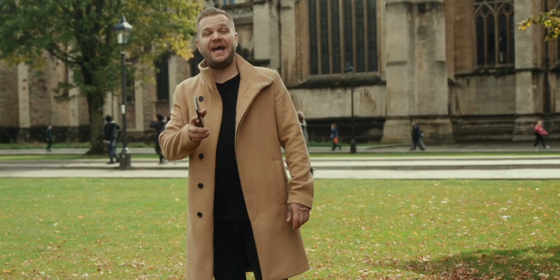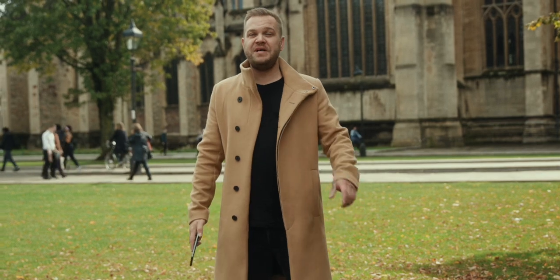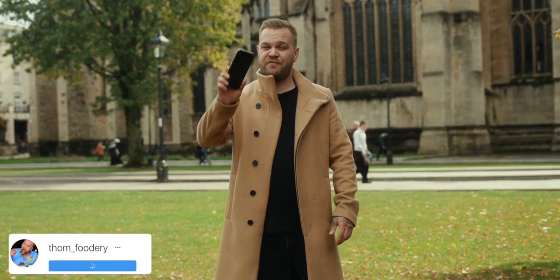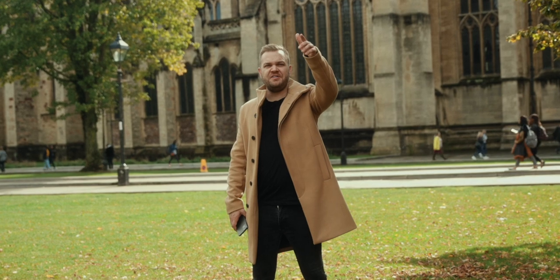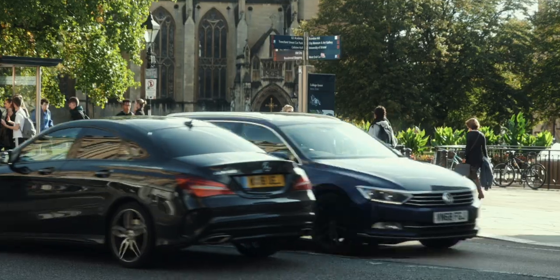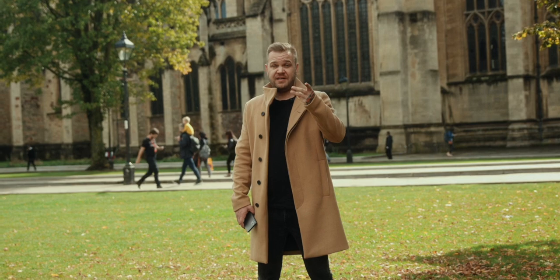Hey guys, I'm Tom aka TomFoodery and this is Fill the Frame, the show where we take you to some of the best restaurants in the UK — soon to be world — and give you tips on how to take amazing food photography using just your phone. We've got Dan on the camera. Today we are on Park Street in Bristol, which is a massive hill but with loads of amazing restaurants. We're going to head to three of them — let's go check out number one.